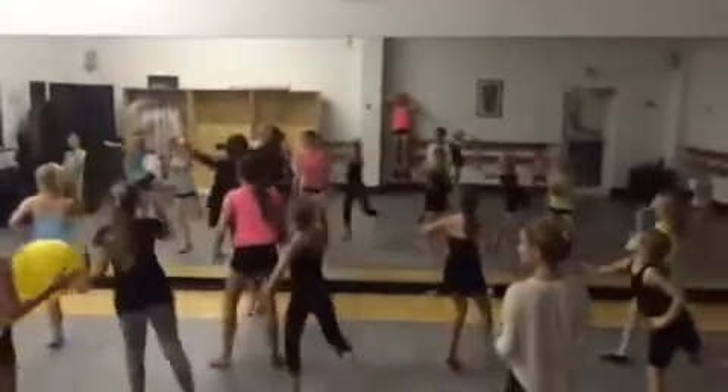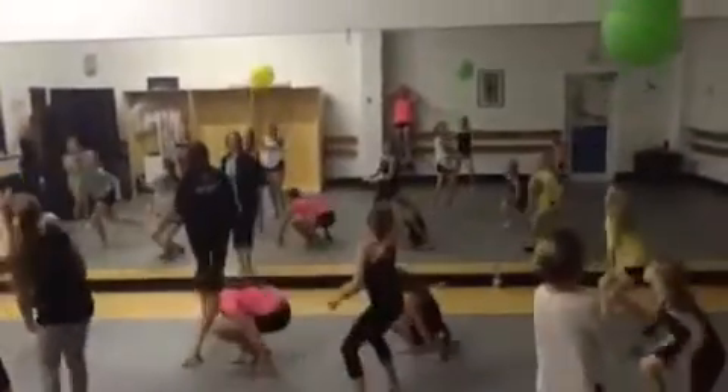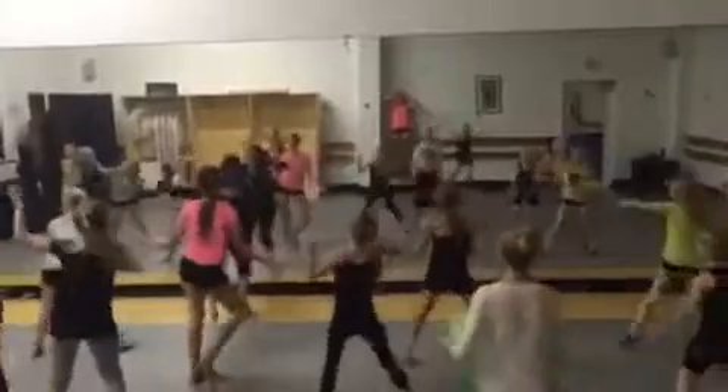Kick. Kick. Kick. And attitude. Jump up. Little back. Saddle. And up. Saddle. Low. And low.